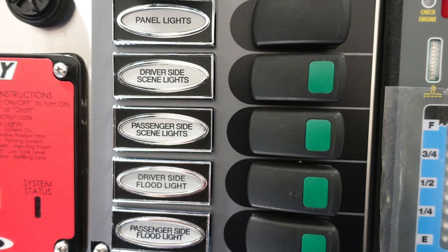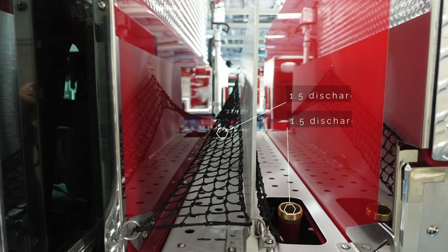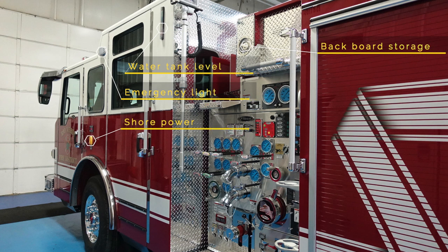Looking at the pump panel, there are also panel lights, a driver side scene light switch, passenger side scene light switch, driver side flood, and passenger side flood. Looking at the top of the apparatus, there is a water tank fill location and two locking mechanisms for your master stream. On the cross lays, there are both inch and a half inch discharge ports. There is an emergency light located in the upper corner, backboard storage at the very top, and at the very bottom in the yellow is your shore power connection.